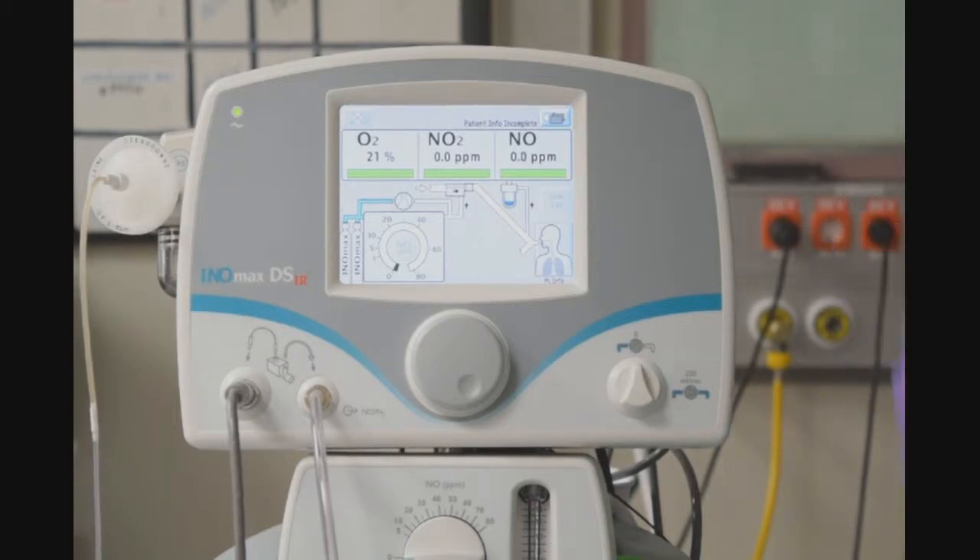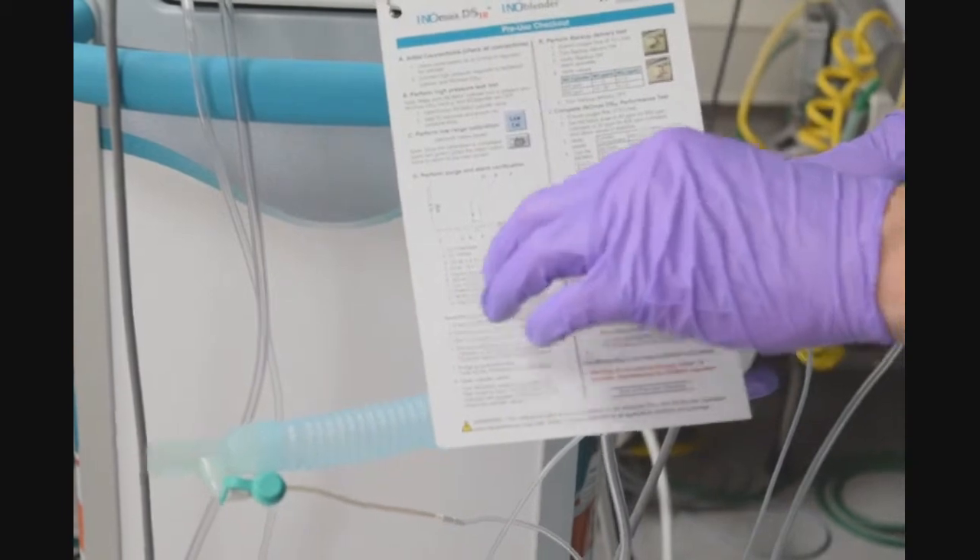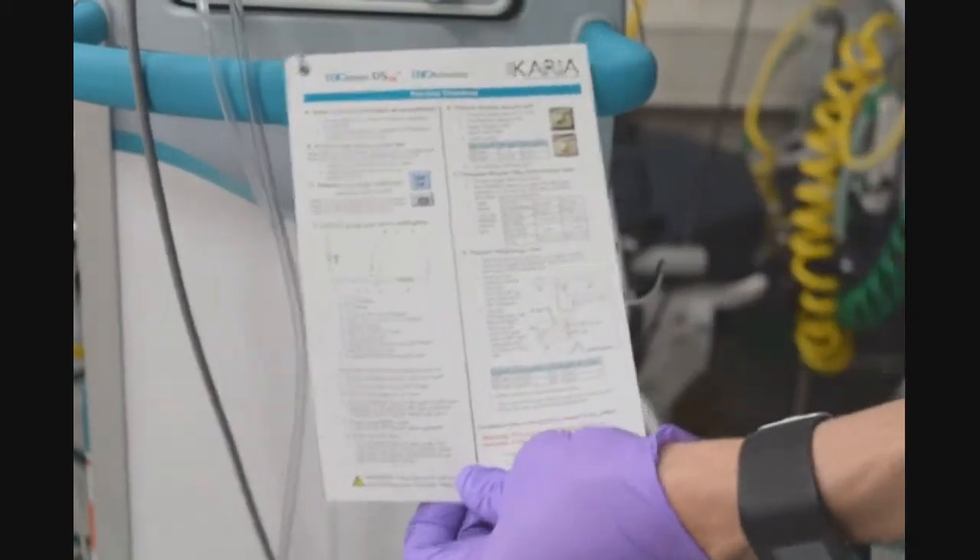Our low-range calibration is complete. Next step, I will perform purge and alarm verification. On the quick reference card, it clearly states the connectors or devices that you need to have in order to make your setup look like this.